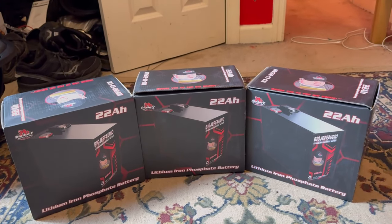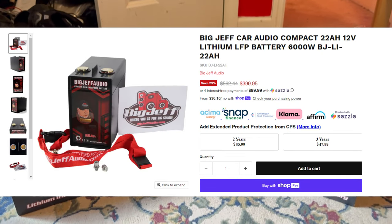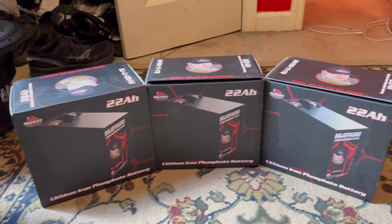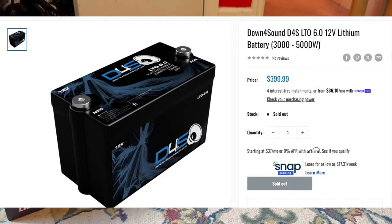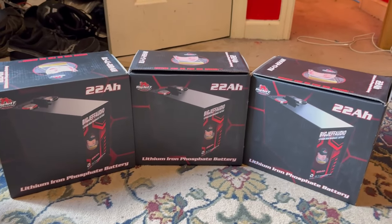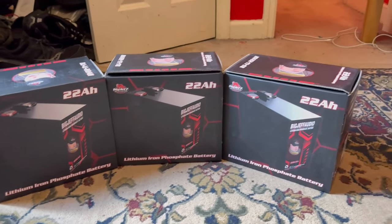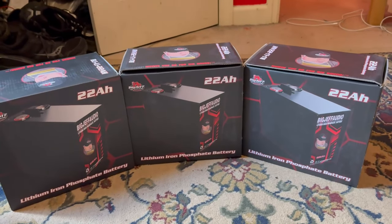The reason I went with Big Jeff Audio batteries is they're $400 per battery, and I've heard really good things about them. It was either this or the Down for Sound one. I support Big Jeff Audio — I really like their stuff, they've helped me out, and people purchasing through my affiliate links has helped me too. I wanted to give back, even though this was not cheap.